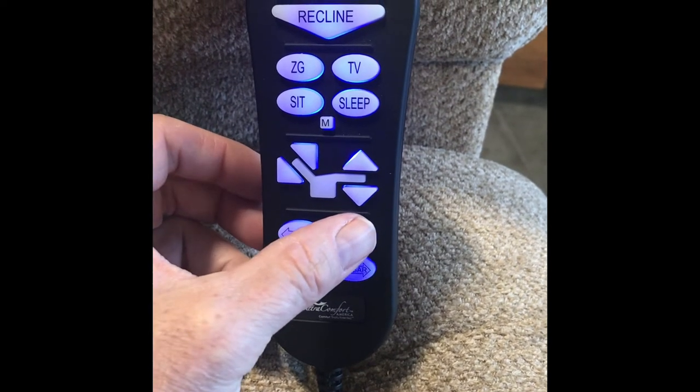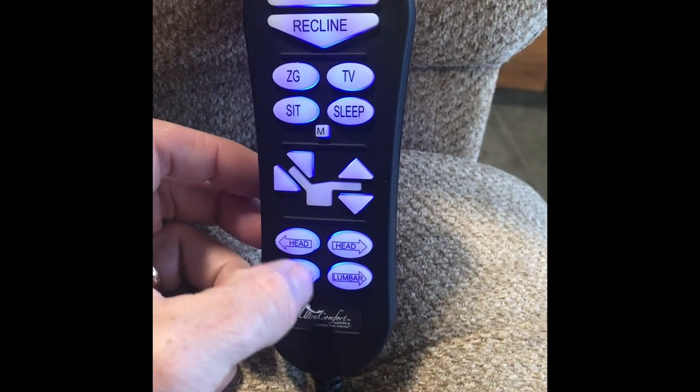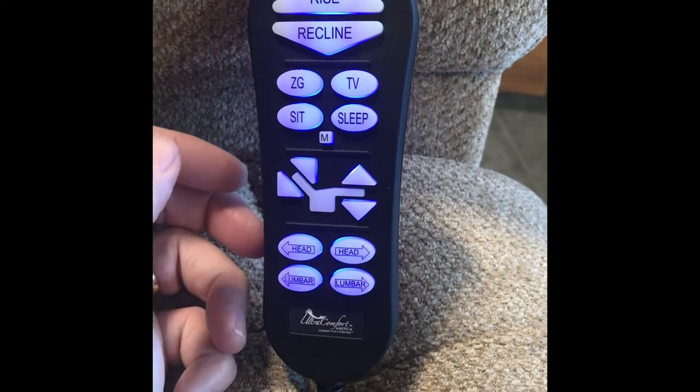Headrest and lumbar. These buttons are used for putting the headrest up and down and the lumbar up and down.